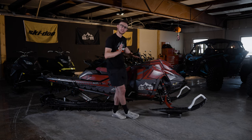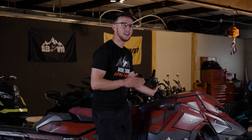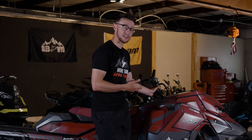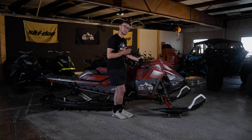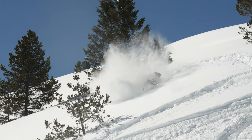Last but certainly not least, this one isn't really protection like some of those other things — it's more of a comfort thing. And that is the short bars. I'm about 5'10". It's a hot topic in the sled industry right now. A lot of the professionals like the shorter bars. The shorter bars are better for aggressive riding. They're less comfortable on the trails and casual riding, for sure, but when you're in steeper, more technical terrain, the shorter bars actually give you more leverage.